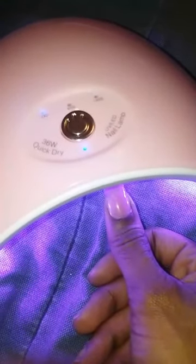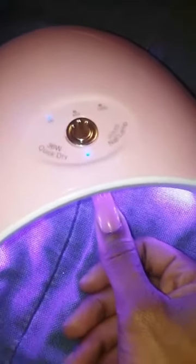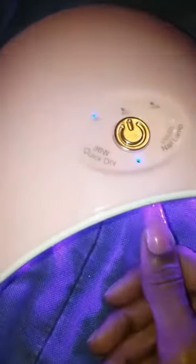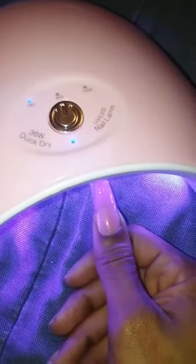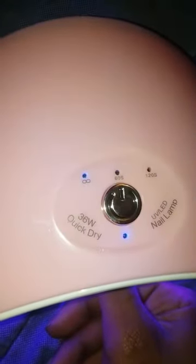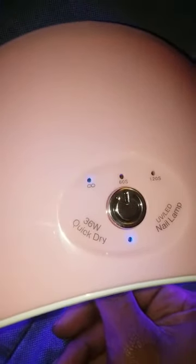I'm pressing it onto my nail. My thumb keeps popping off, so make sure you put a dual form on that fits your whole nail without popping off or you're going to have that problem. I figured out with that first one I just need to press it and it'll stay on until I remove it.